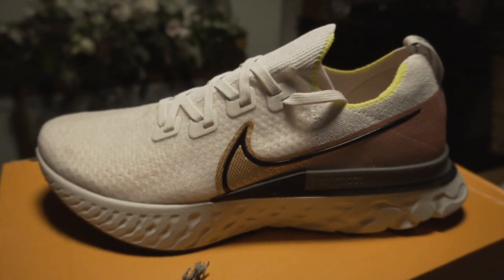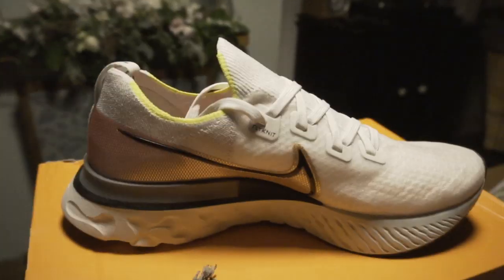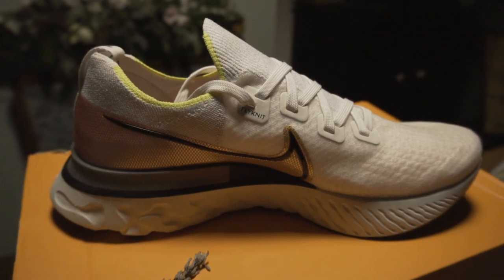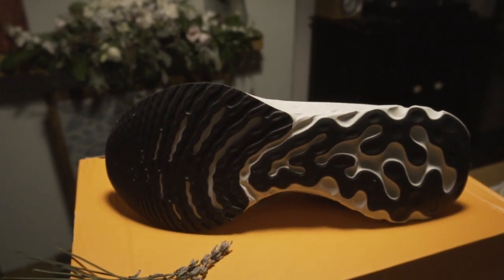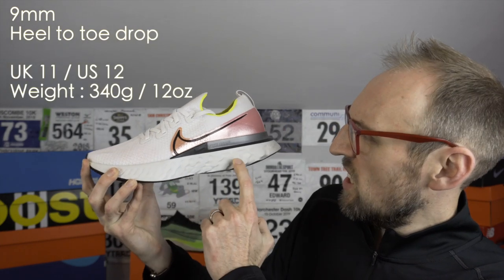A few stats for you. I've tried to use some of my measuring equipment, which consists of my wife's kitchen scales and some specially constructed apparatus — kind of a little bit like a tape measure. I think there's roughly a 9mm drop here. It's a little tough to measure the toe area, but I think it's roughly a 9mm drop from heel to toe.